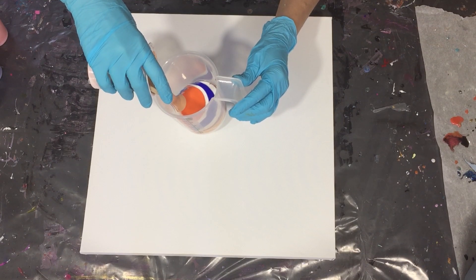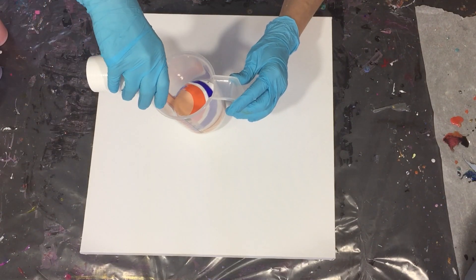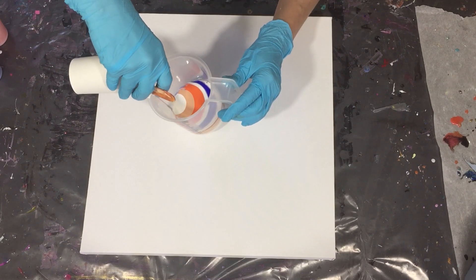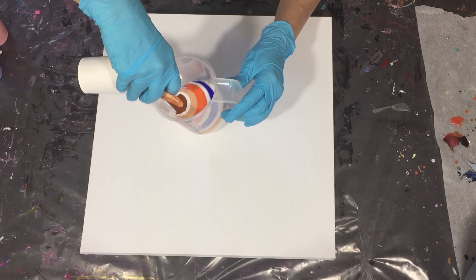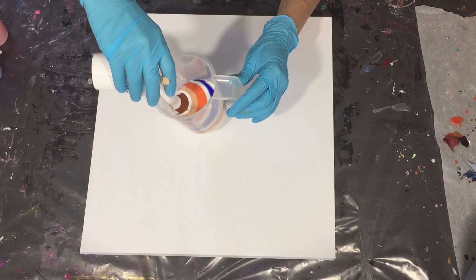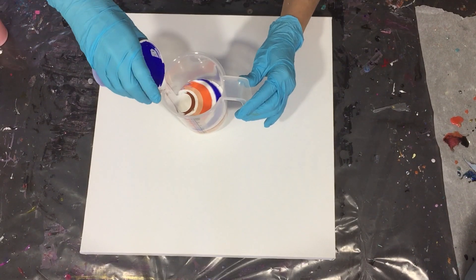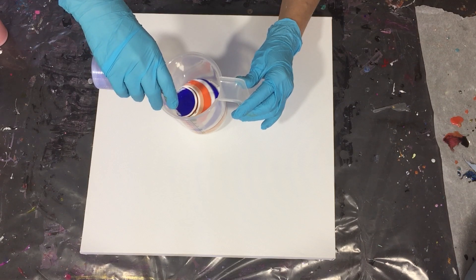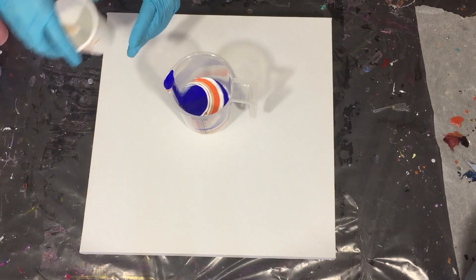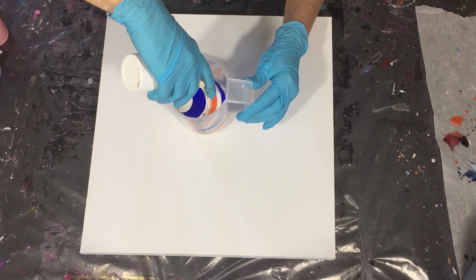For how I mixed my paints, I need to give credits again to Waterfall Acrylics — she's Australian-based and she has a mix of Golden GAC 800 and bookbinders glue. I took 12 oz bookbinders glue (I used the Kolau), 8 oz Golden GAC 800, and 4 oz water, mixed it together, and that was my pouring medium. For the colors: one part paint to one part pouring medium.